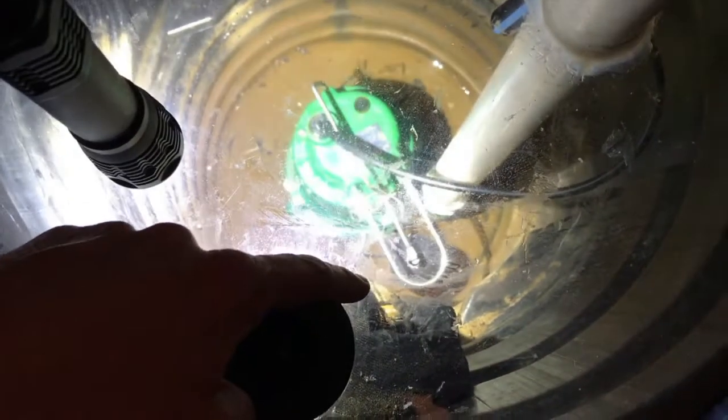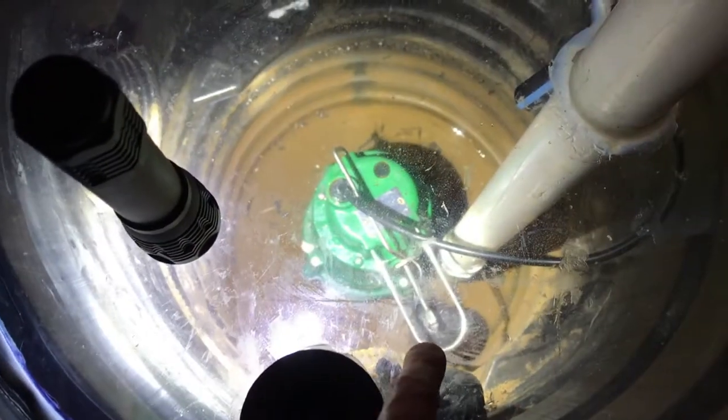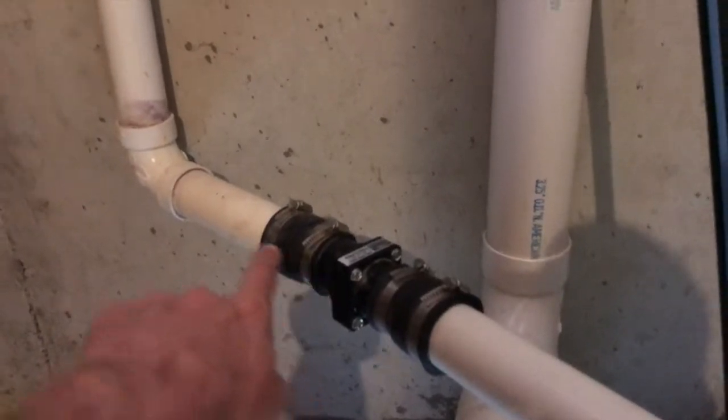You can see my sump pump, the drain tiles that drain water into the sump pump area, and some water gathering at the bottom. As that water comes up it raises the float, and when that float raises to a certain point it triggers the sump pump to turn on and push all the water up and out. That's our check valve — it prevents water from coming back and draining down below into the sump.